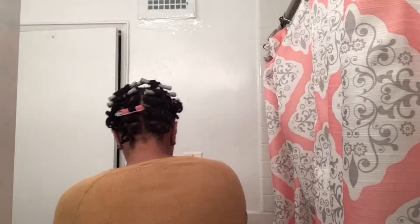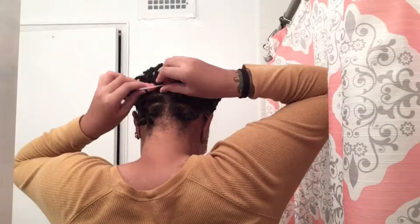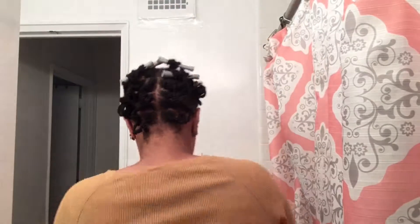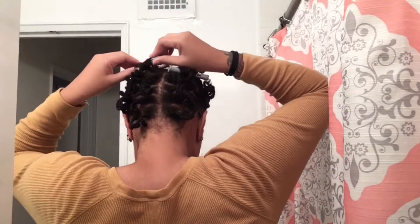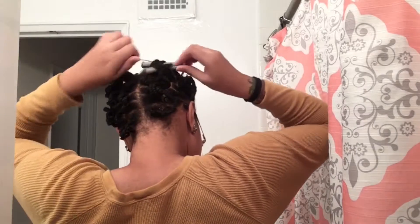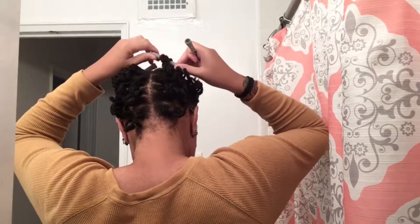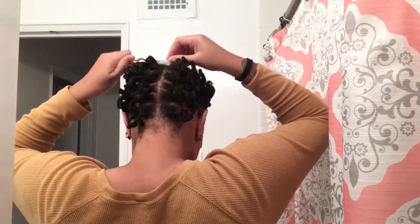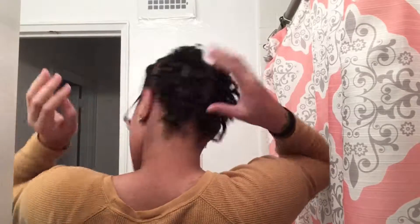Because that causes buildup. It wasn't that hard to take out these curls — less than like five minutes. I didn't want the twist to be straight down because sometimes when I wear it straight down, my scarf messes up the bottom back of my hair, so I just curled it up.